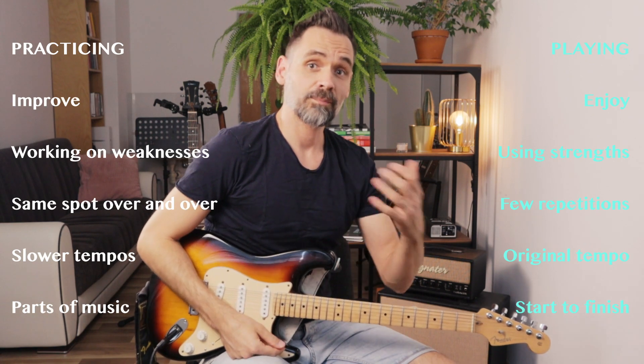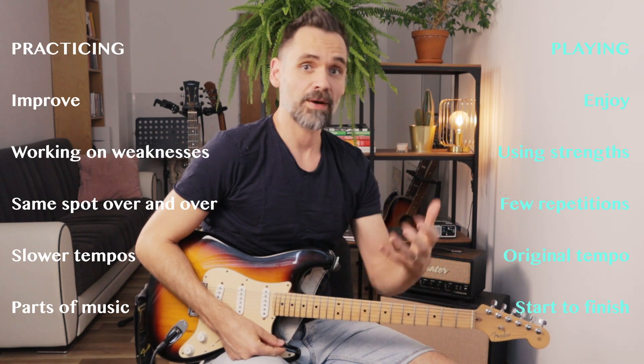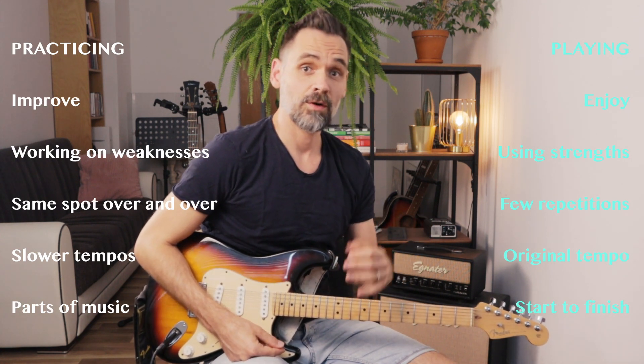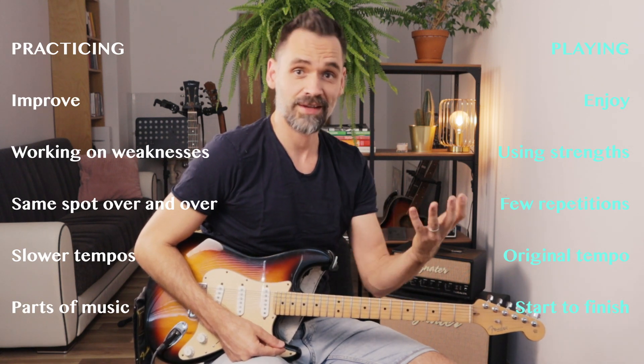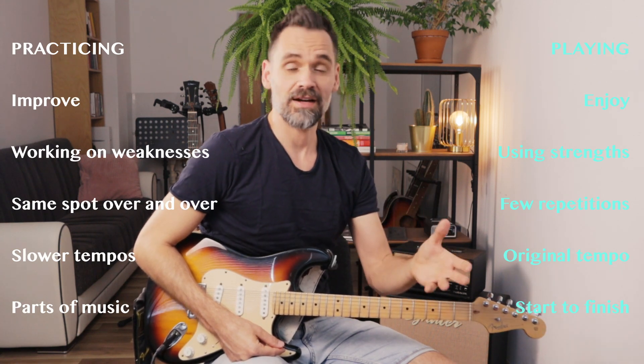Number four: during a practice session most of the time we work in slower tempos to really get things done, whereas when we are playing we play in the original tempo of the song. Number five: when we are practicing we are dealing with parts and pieces of songs — riffs, solos or scales — whereas when we play we perform the whole song start to finish.